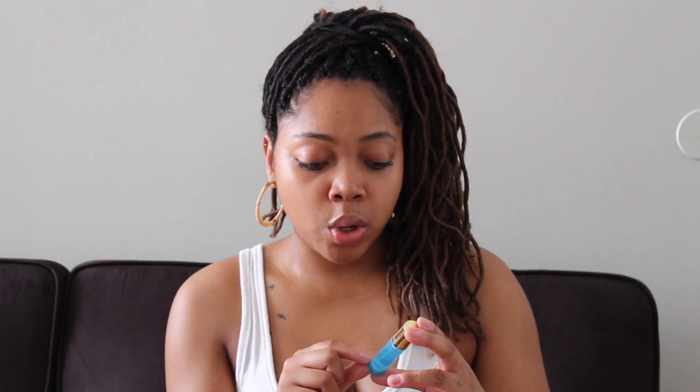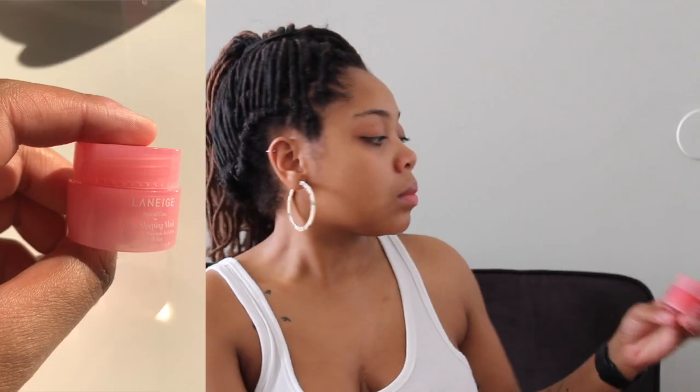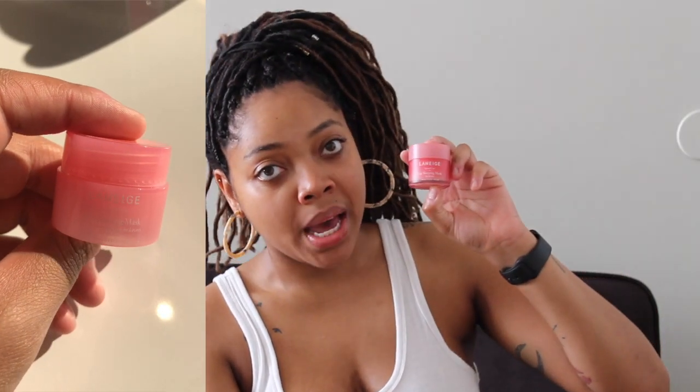Right after rinsing off the sleeping mask, I immediately put on this Tarte Mermaid Skin h2o serum, which was also in the play box. It has a little pump — you pump it and massage it into your face. I like to use both of these together because they complement each other really well. If I use the mask, I'm going to use this right after I wash it off in the morning.